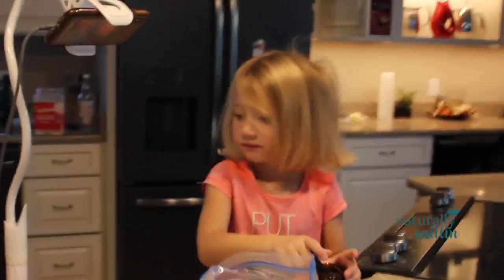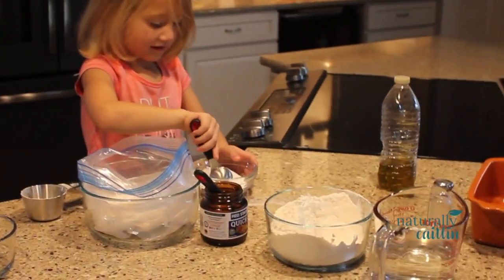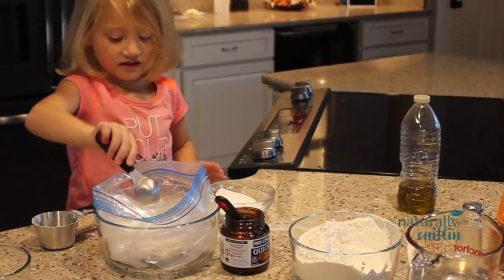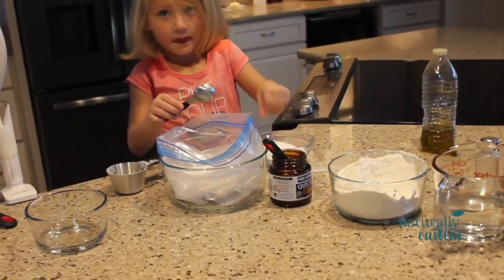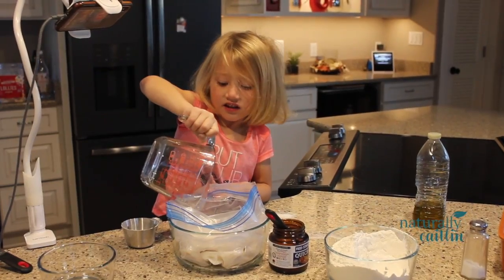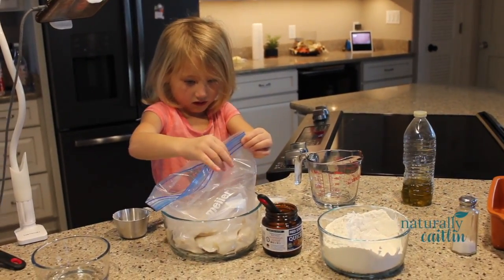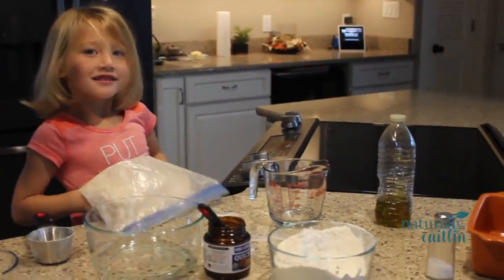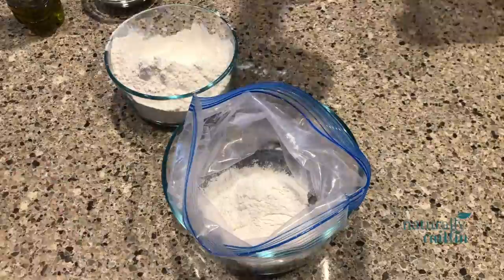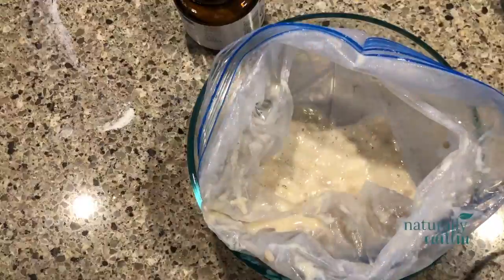First we're going to add one packet of our self-rising yeast, three tablespoons sugar, and one cup flour into our baggie. Then we're going to add some very warm water to the mixture. We're going to seal the bag and squeeze the mixture with our hands until well mixed. We're going to let this mixture sit for about 10 minutes while the yeast activates and bubbles.